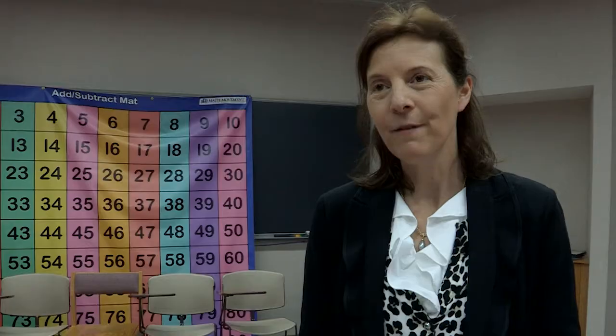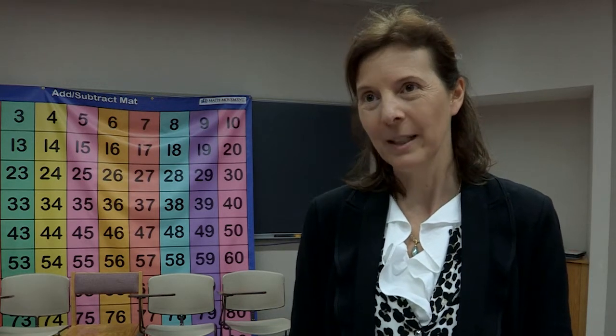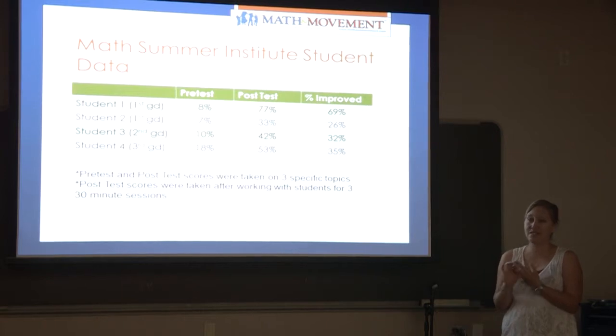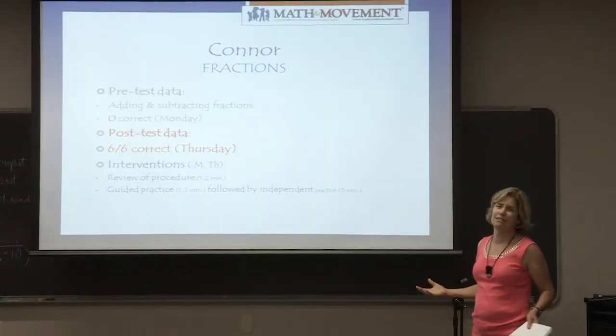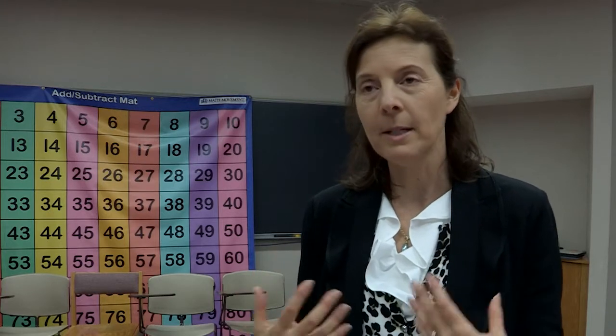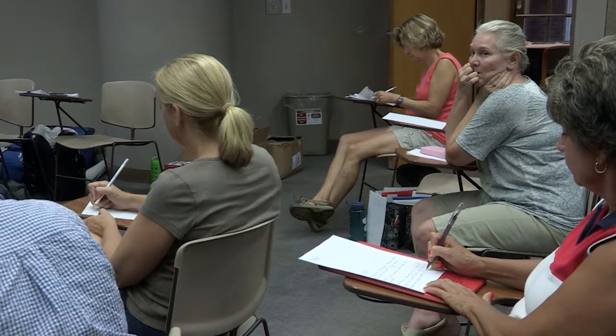The teachers are going to be fully prepared in math and movement, so much so that they can train all the other teachers in their school. They will also have a PowerPoint presentation that they will prepare throughout the week and take to present to their administrators, their board of education, and all the teachers in their school.